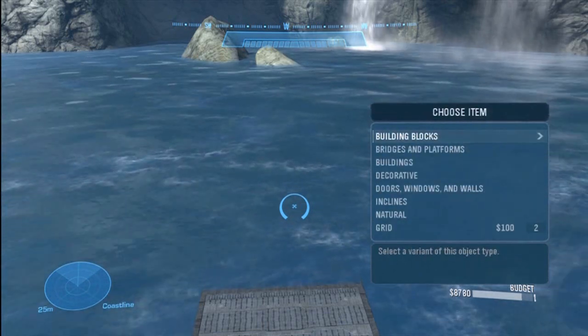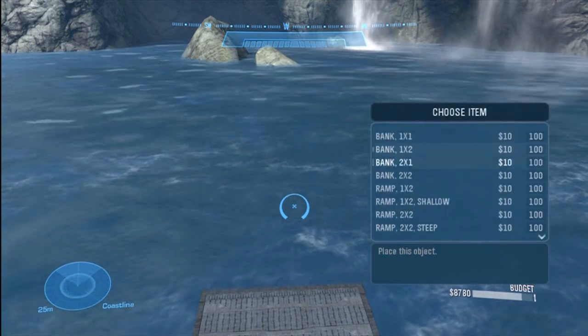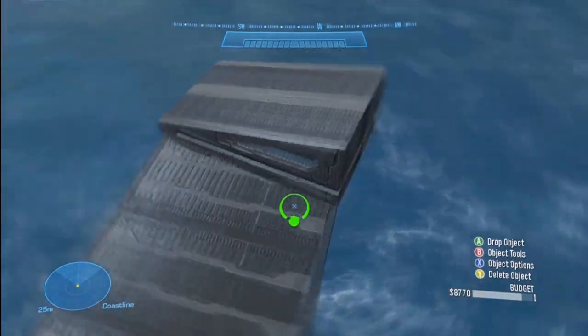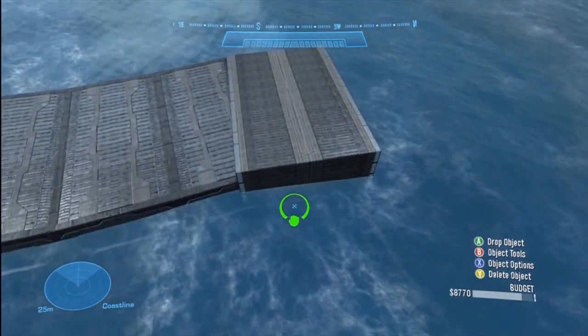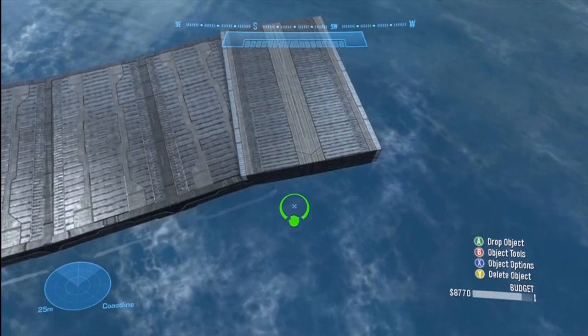For bank spirals, what I usually use — this is just me of course — I go to inclines and use ramp extra larges. That's just my preferred piece for the bank spiral. I don't know why, I just think these look really good when you're making bank spirals.